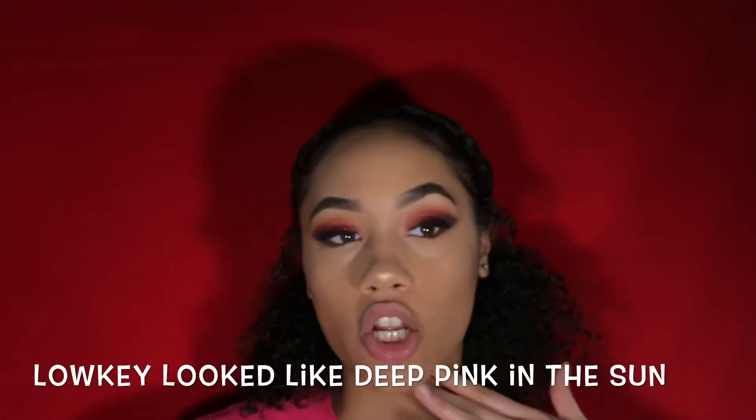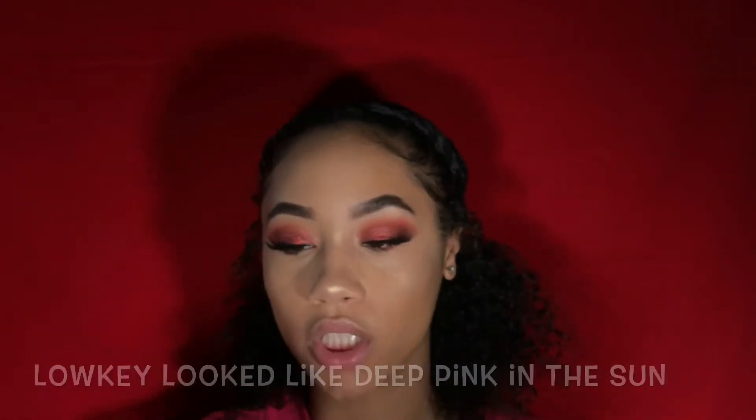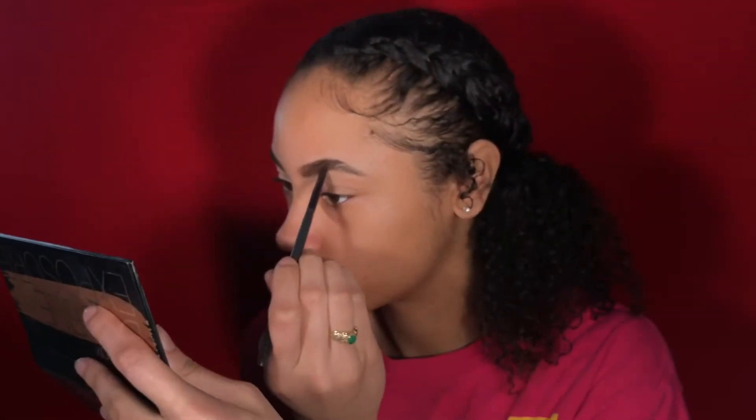It's Crispina or Nia — whatever. I was feeling the red background. I'd describe this as a scarlet red glitter makeup look. I wanted to do something a little more up there. Don't forget to like and subscribe, and welcome back to my channel.